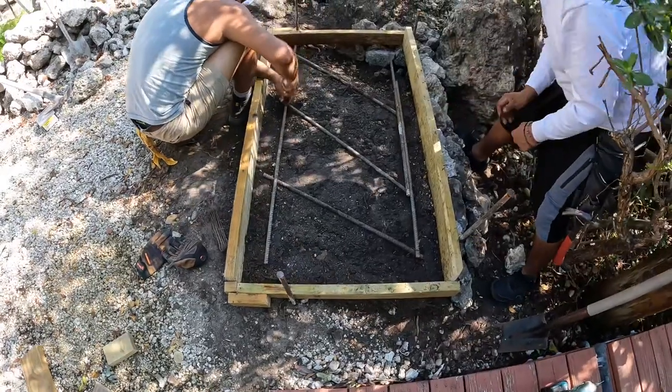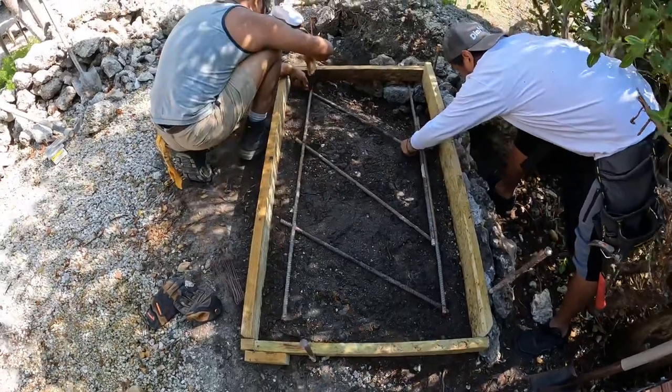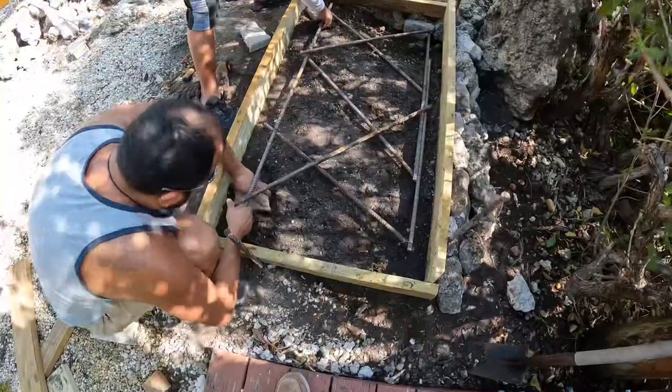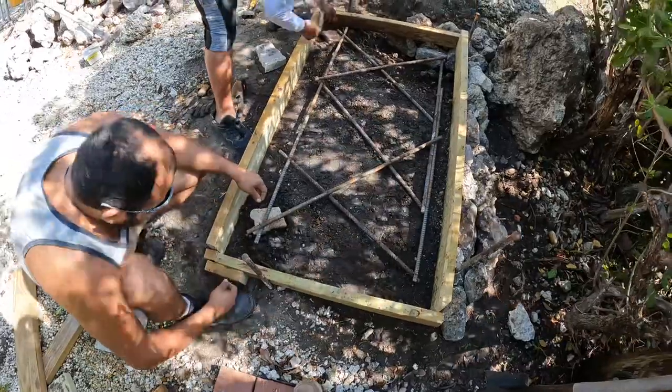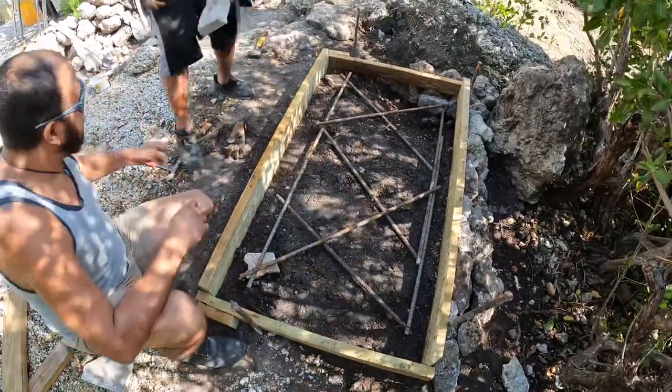The fellas are tying the mat — number five rebar, three inches off the edge to keep the spalling away. Bringing the steel mat up to grade so we've got room between the steel and the dirt for the concrete to get under it.